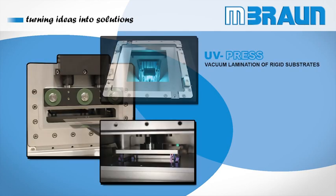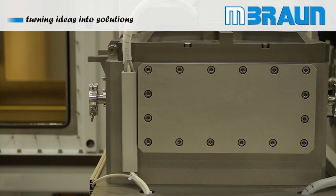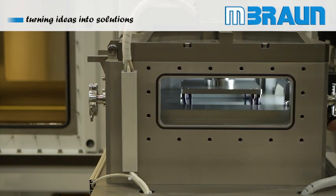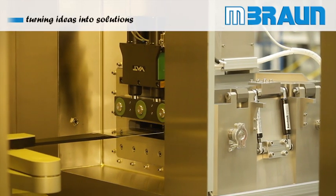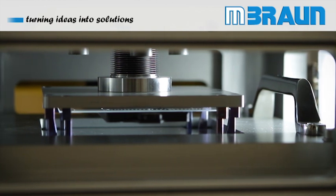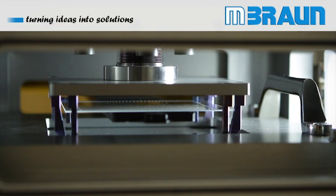The M. Braun UV Press is a vacuum lamination tool for rigid substrates up to 8 by 8 inch size. An effective encapsulation of the substrate can provide essential protection of the active layers from harmful components like oxygen and moisture, as well as mechanical stress. Therefore, this process step is a prerequisite for a stable and durable OLED device.